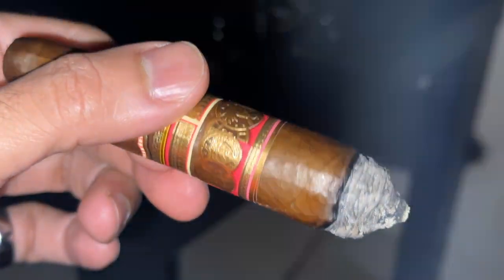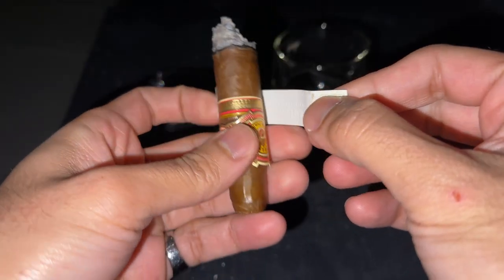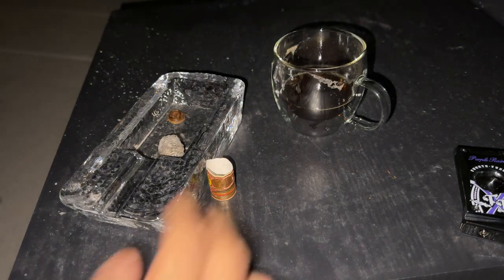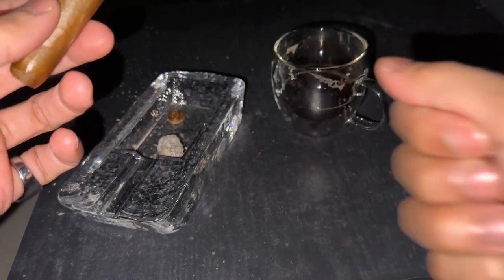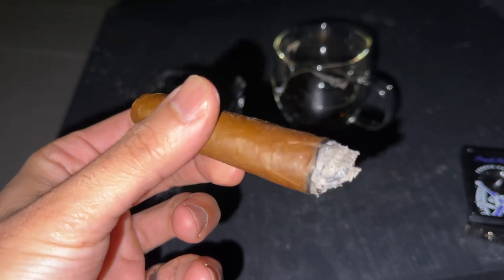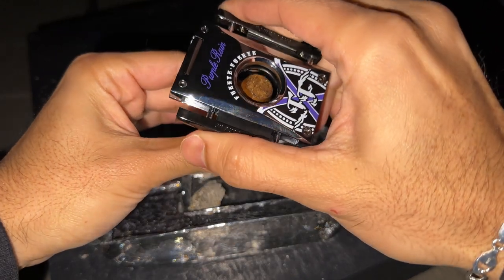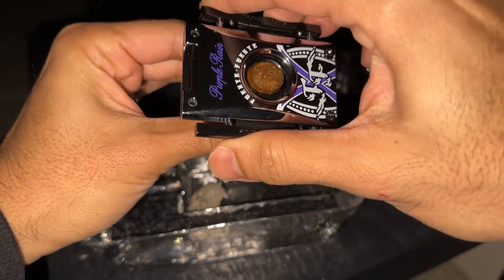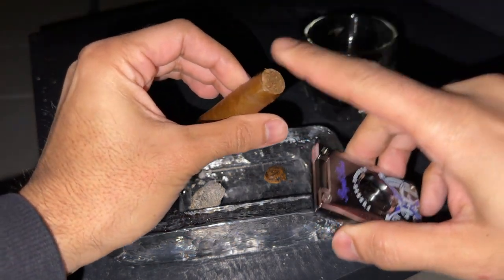That first third rolls in with tons of flavors — Fuente always delivers, no shortage there. It came through with tangy floral notes, a little red pepper, and some cedar wood. It was pretty windy and the wind almost took my bands away when I took them off. I've got a box full of bands at this point — I've seen cool stuff made from them like ashtrays and carrying cases wrapped in cigar bands, so I've got to figure something out.